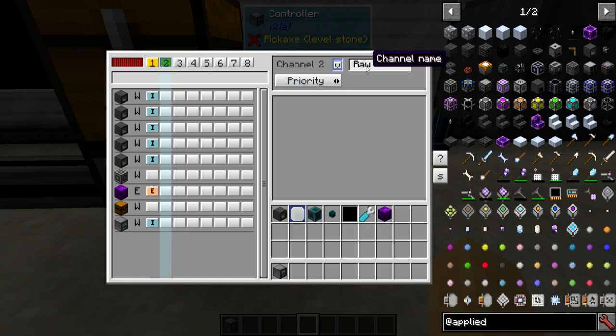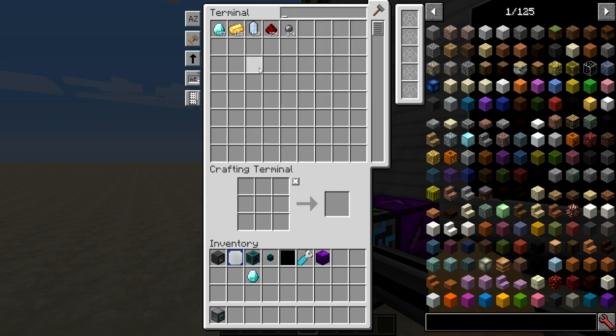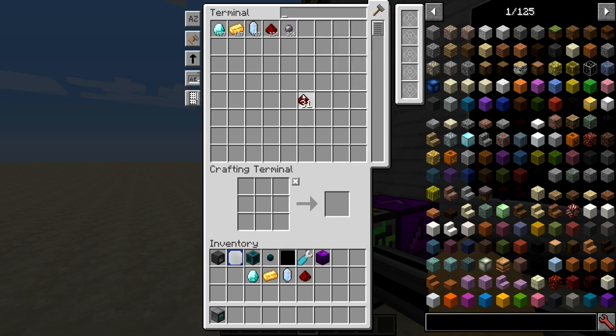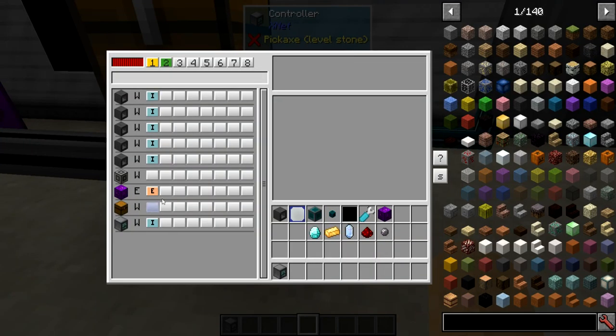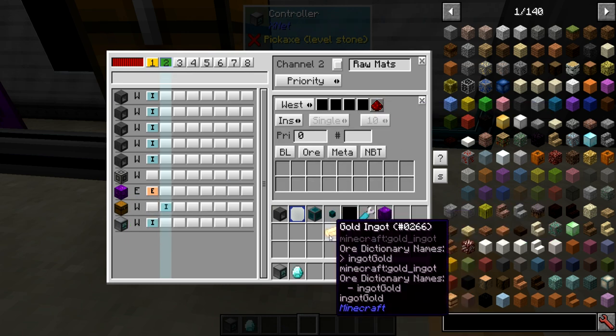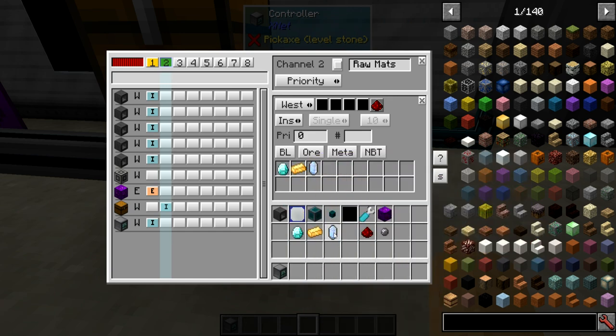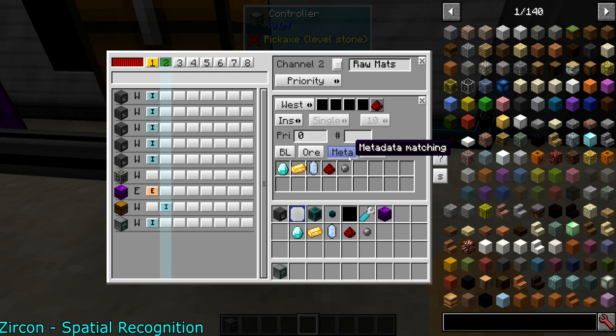I'm going to call this channel something like 'raw mats' and get some samples — a diamond, a gold, a pure certus, a redstone, and a silicon. The raw mats channel is going to pull from the buffer chest, pull all these things, and we'll match metadata.